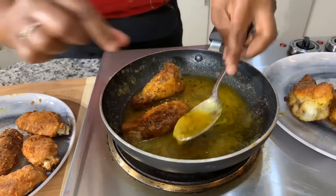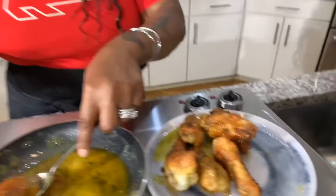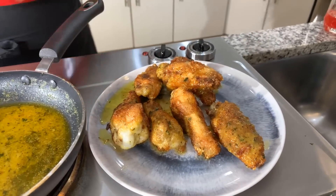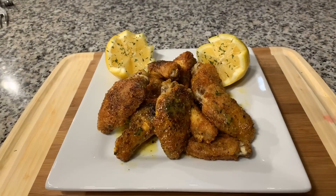Let's do this. If you all enjoyed this video, make sure to give me a thumbs up. If you haven't subscribed, make sure you subscribe — tell your family and friends, tell the whole world about Gina Young and what I'm doing in this kitchen. When I come back, everything will be presented on a beautiful platter. Look at these wings — Gina Young style lemon pepper wings. Make you some.